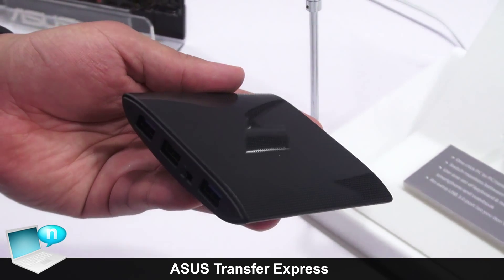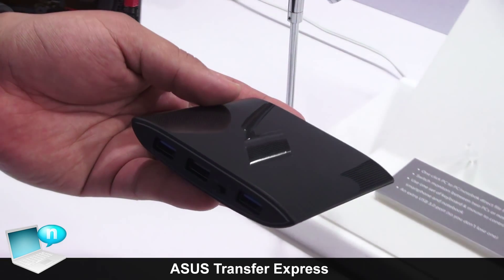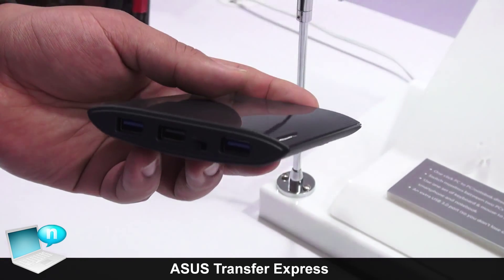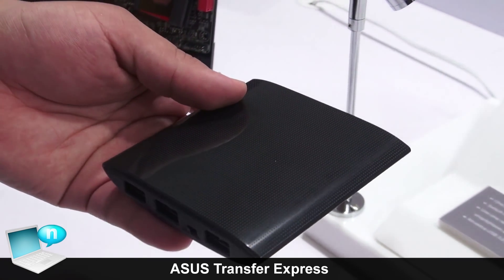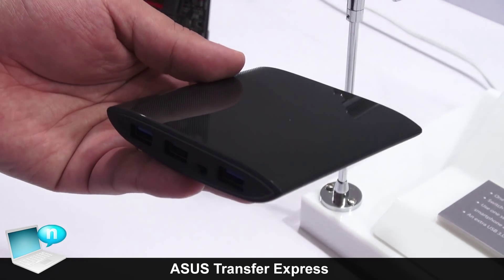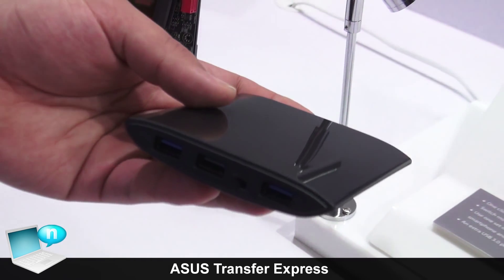Going back into some of the usage examples you might have — first and foremost, you can do transfers and copies from one point to another. You would connect your device here and easily transfer files instead of having to use Wi-Fi or a network connection, which can have varying levels of performance. It's an easy way to transfer files, especially if you do a lot of photography or video.